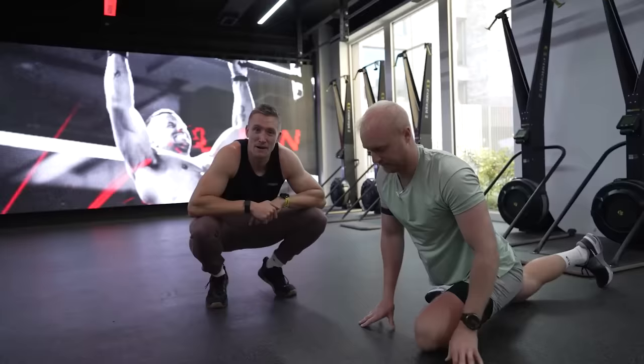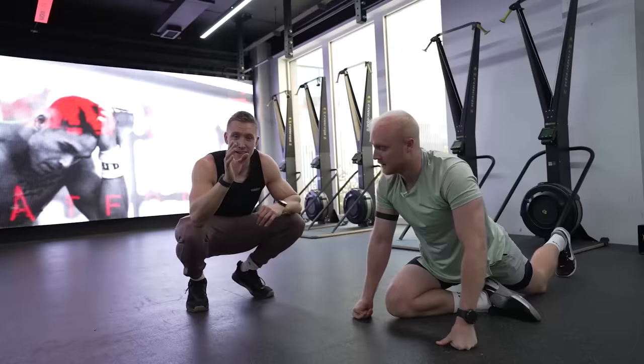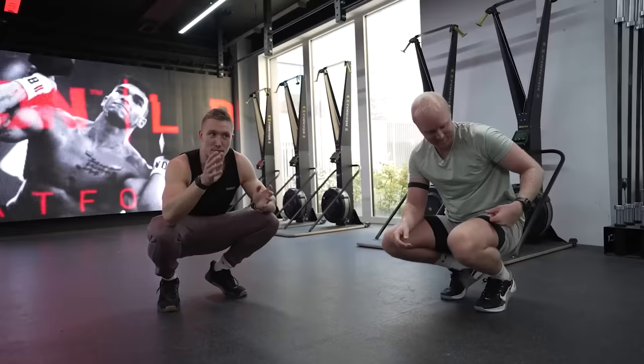We're training with Theo today, guys. I have no idea what we're going to be doing, because Theo specified that he wants to take the session. I should mention, bear in mind, no lower body stuff — or not as much as we had originally planned.